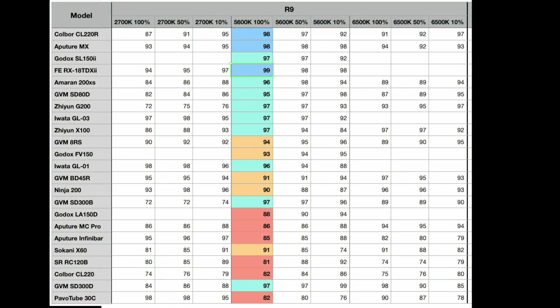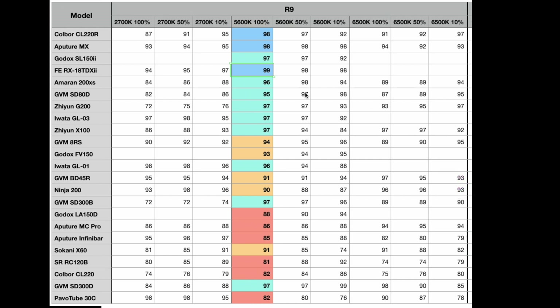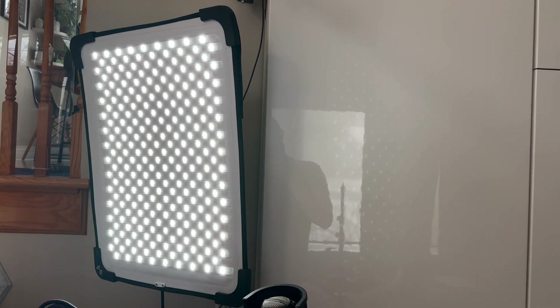Our second highest weighted number is R9 — skin tones — very important for most lights. The CL220R has a 98 R9; that is almost as high as you're going to get anywhere. Shockingly, though, the highest R9 I measured was not in a COB LED, not in a normal LED, not in a monolight at all. It was in the Falcon Eyes RX18TDX Mark II — this waterproof roll-up light. Tremendous R9 representation; apparently they're using crazy high quality LEDs. Getting 99 on any of the CRI values is incredibly difficult to do, so good job Falcon Eyes.